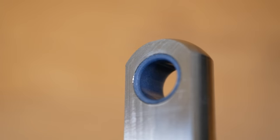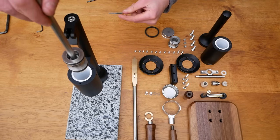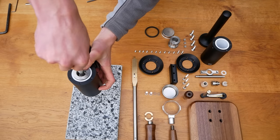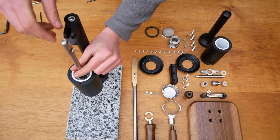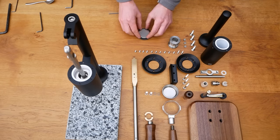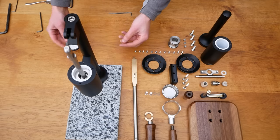At the other end of the conrod we made use of a special bushing to maximise longevity and reduce friction. Here I slide the piston into the cylinder before fitting the shower screen and group seal. The shower screen helps disperse water evenly across the bed of coffee, which is really important to achieve an even extraction and consequently a tasty espresso.